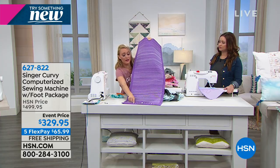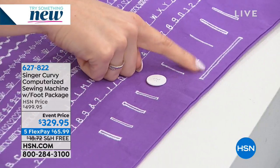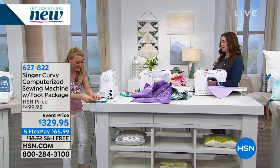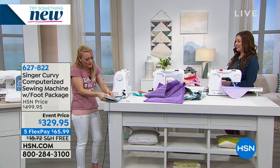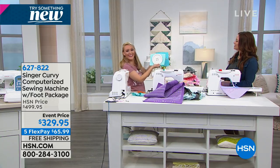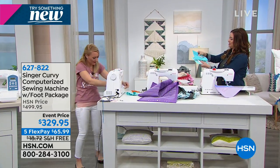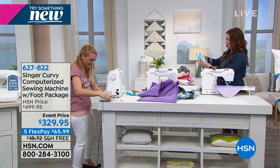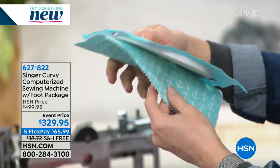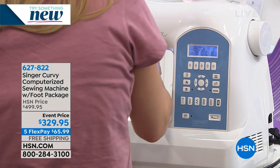Down here on the bottom are all the different buttonholes you're getting — six one-step automatic buttonholes, and this one down here is my favorite: the endless buttonhole. Let me show you how that works. Can you make an endless size button? Yes, you can make an endless size button — and it really is endless. Check out this big button — and I made a buttonhole for it. Go ahead and try to weave that in there and I'll put the buttonhole foot on right here. The world's largest buttonhole! But you get the gist — it's for a very large shirt. How fun is that?